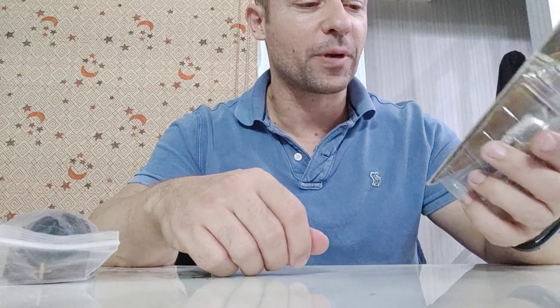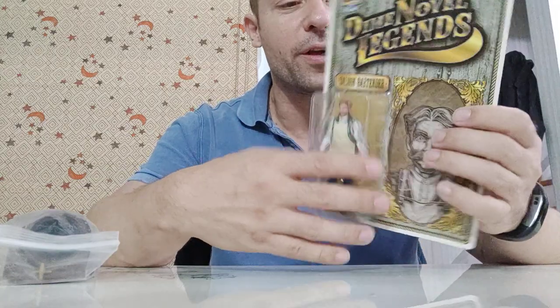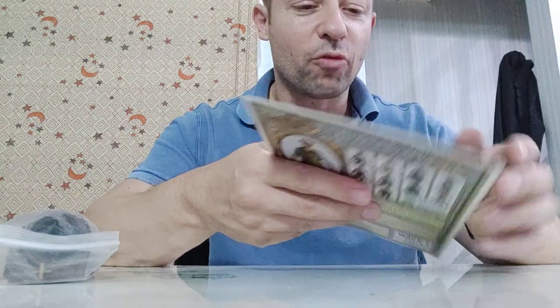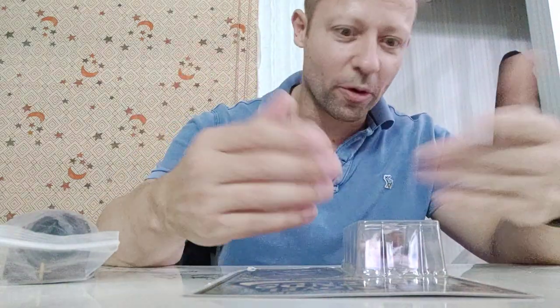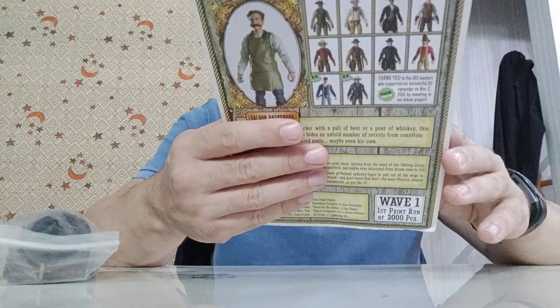This is wave one, first print run of two thousand pieces. The only criticism I've got of these toys so far — I've reviewed one previously — is that you have to rip it to get open and it can't reseal. I'd rather keep the back nice and not rip it, but I want to take it out, review it, play, pose, and so on. Other than that, these are really nice looking toys.